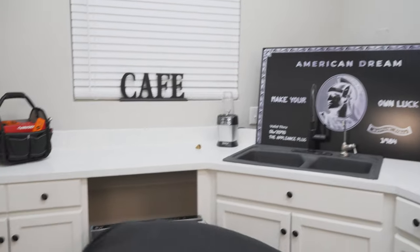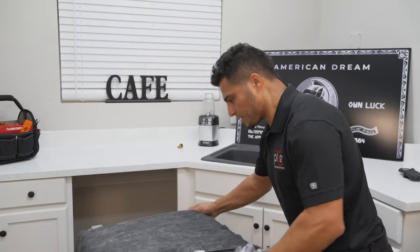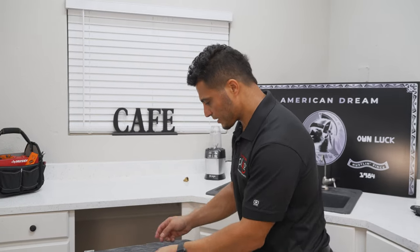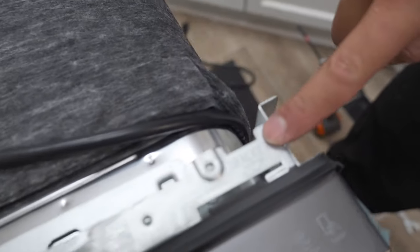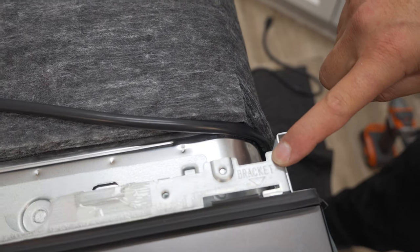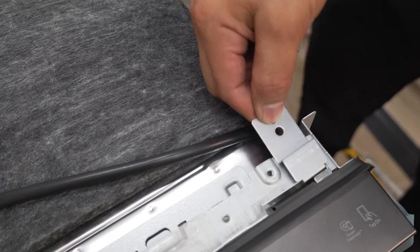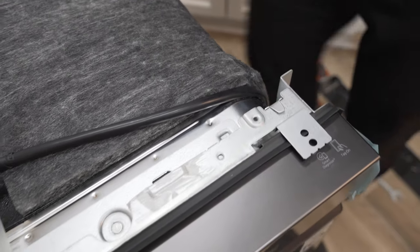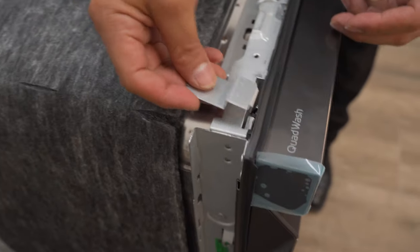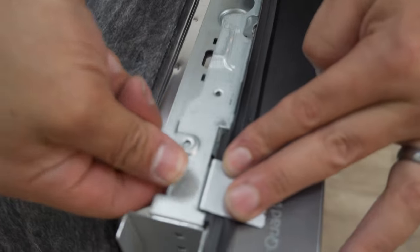The final step in preparing the dishwasher is locating how you're going to secure it when you're ready to mount it. We're securing ours to the bottom of the countertop. Locate the bag with your mounting brackets — there's a spot labeled on the frame on each side. The bracket simply goes in like this, flips around to this angle, and this little tab can just be bent in to hold it in place. Repeat the same thing on the other side, and now it's ready to go.